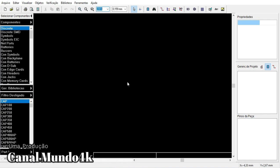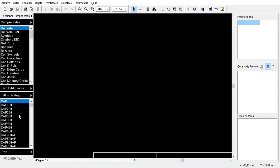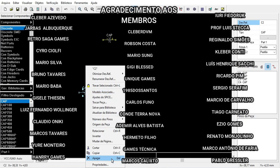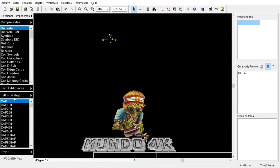Welcome to another video — a little different subject this time. It's how I will build here a PCB from an electrical circuit. I want to thank all the members of the channel. Thank you, dear member. You are on the channel Mundo 4K.